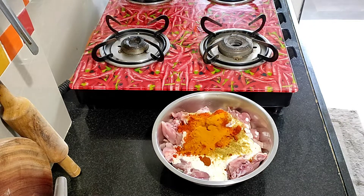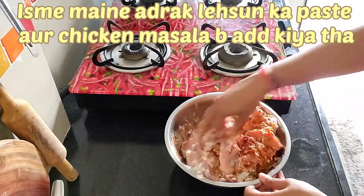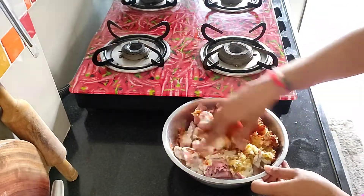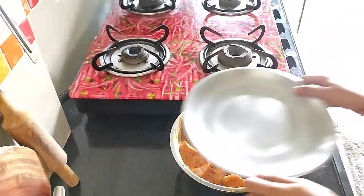After adding it, I will coat it properly. You also have to coat it properly so that the sauce will melt it properly. Then you have to keep it for 3-4 hours. It is not just 1 hour.